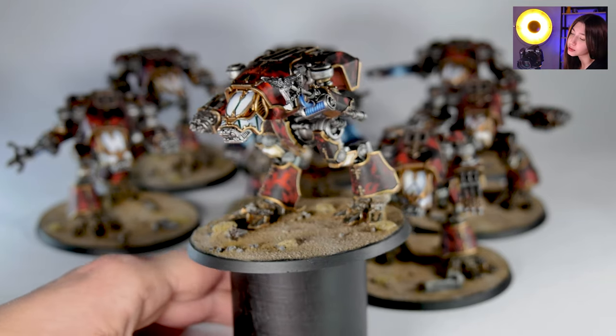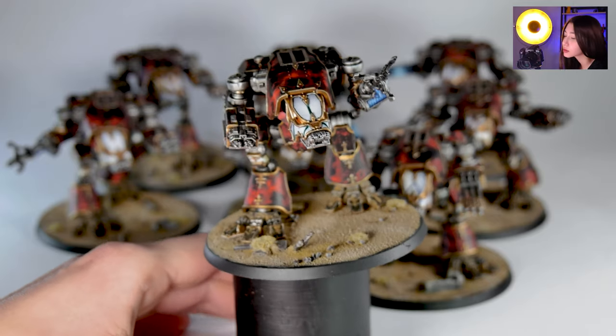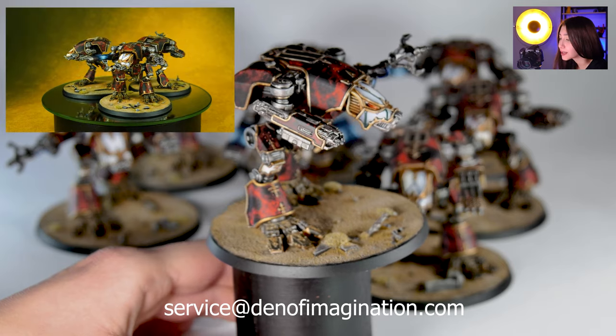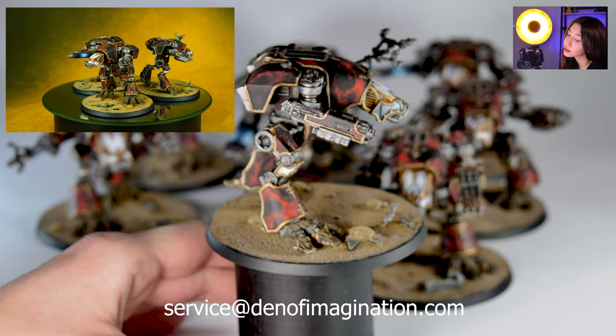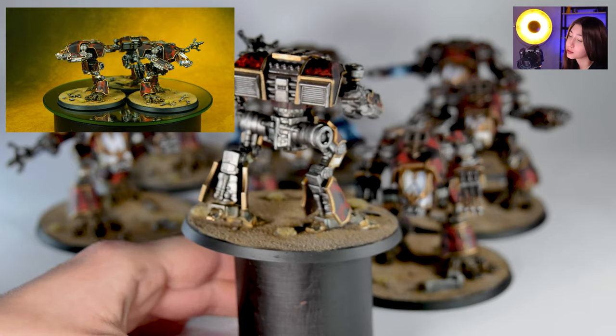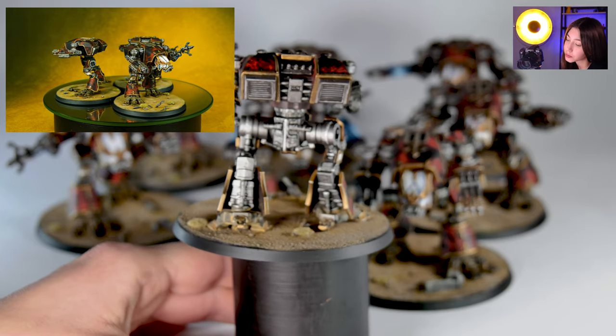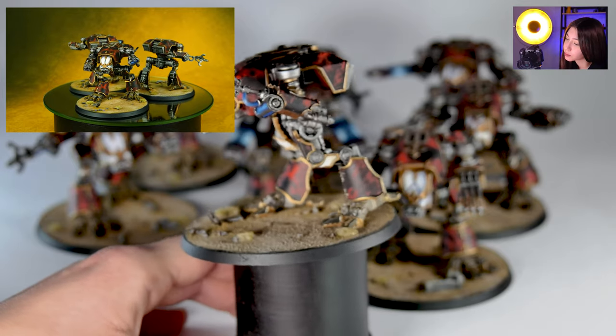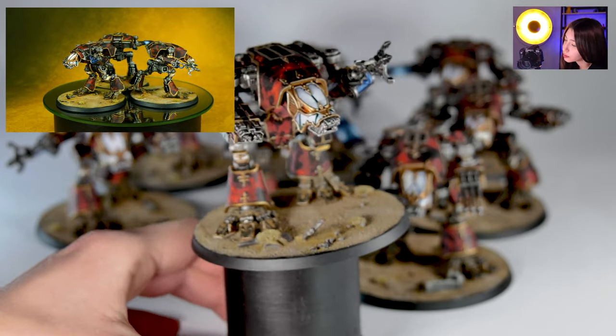As you can see, we have really cool marble effects on their armor, and this is actually fantastically easy to do. We're going to make a tutorial about it. It's really easy if you have an airbrush, because it's done with the airbrush. I really like how they turned out.